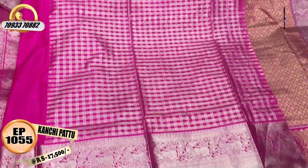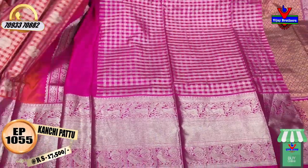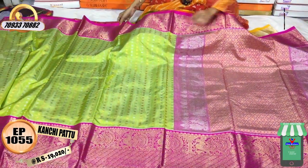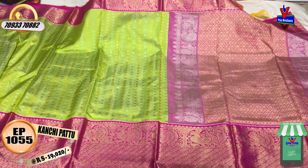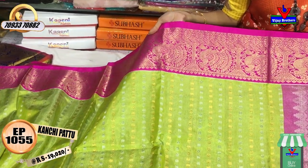This dress is also available in single pieces. This is also available at Ashok Nagar Crossroads. This dress is a green and pink color combination.